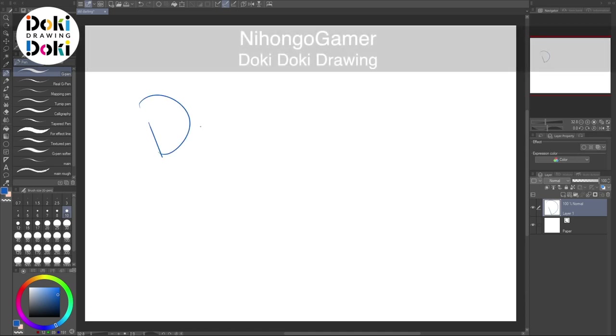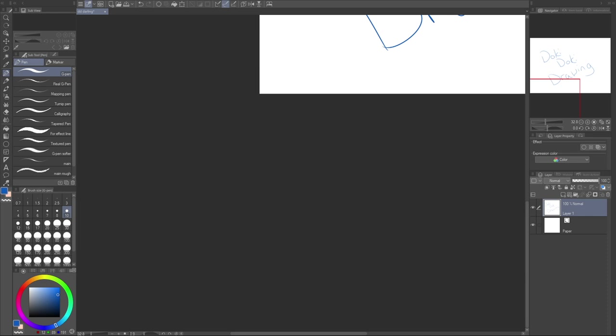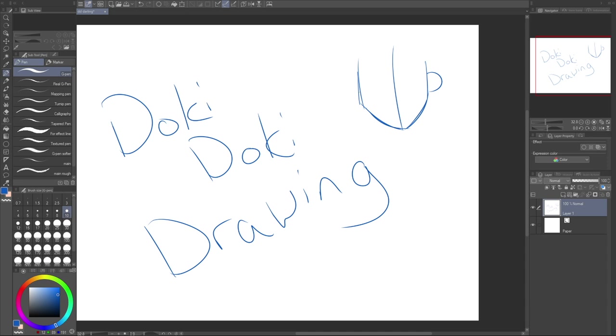Welcome back to Doki Doki Drawing and today's episode is Style Man A — the show where we look at popular anime and manga styles and try to learn as much as we can from them by mimicking those styles and seeing if there's anything we can assimilate into our own personal styles.